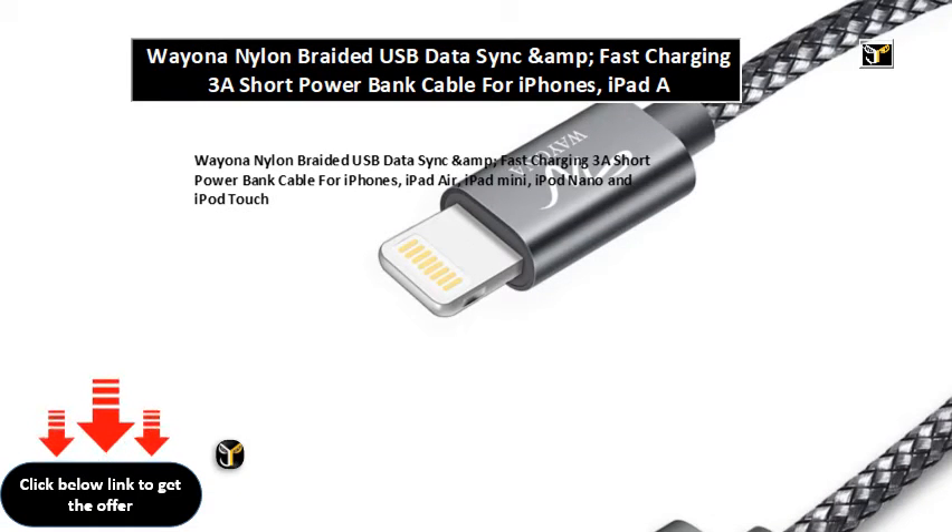Weyona nylon braided USB data sync and fast charging 3A short power bank cable for iPhones, iPad Air, iPad Mini, iPod Nano, and iPod Touch.